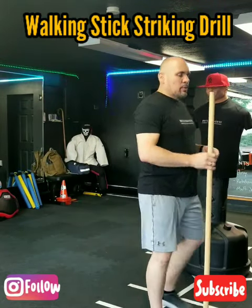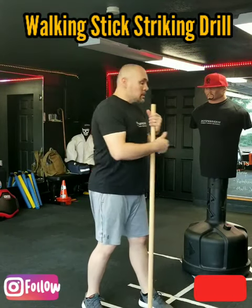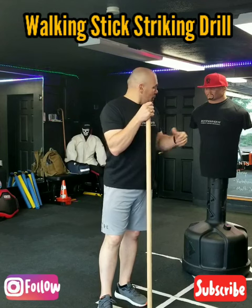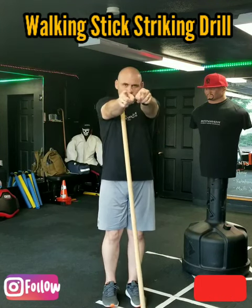Then again, you can go back and forth as many times as you like to get repetitions. This is my follow-up video to my first walking stick video. Play along with this, give it a try. I'll give you guys another one next time. Just take care. Bye-bye.